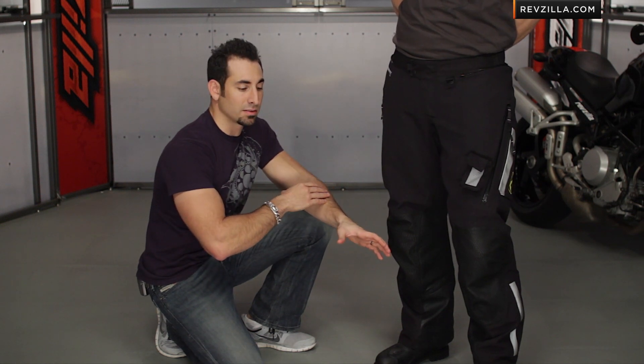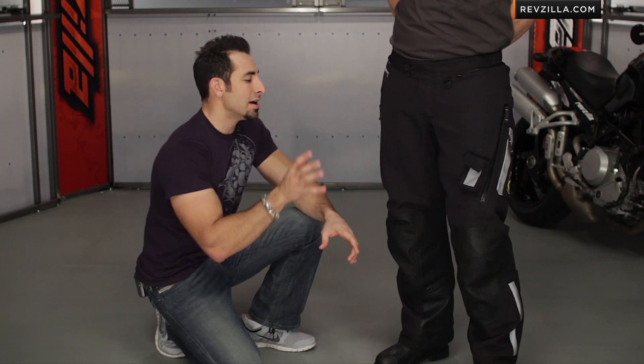Klim really found that a lot of the feedback they were getting was that the original Adventure Rally was built for two weeks of hard riding straight — the most gnarly of the gnarly. What they wanted to do was design a pant that was a little more functional if you're going on a day or two ride as well. So they've made it a little more flexible, it hangs on the body, fits a little more comfortable, and typically it's going to be lighter weight.